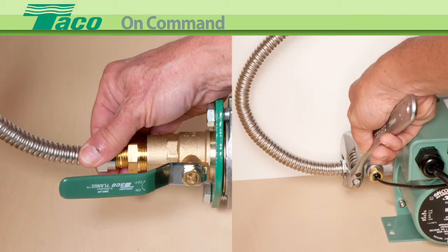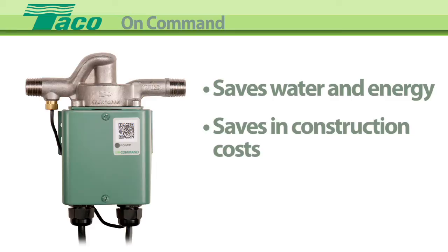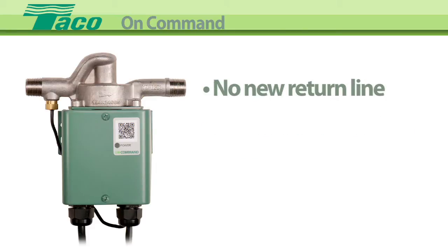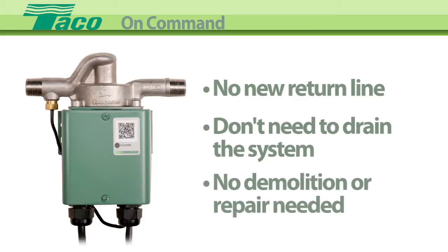On Command is easy to install. No new piping is required. The On Command not only saves water and energy, it saves in construction costs as well. No new return line is necessary. No need to drain the system. No demolition and repair.